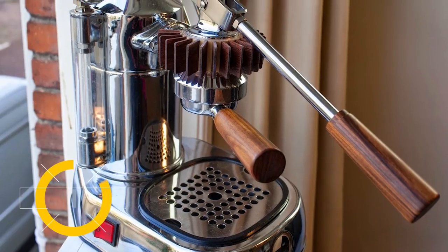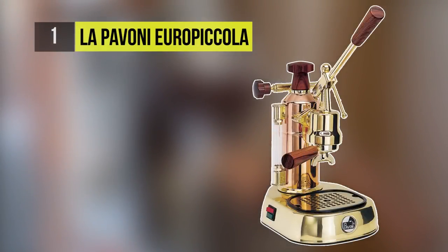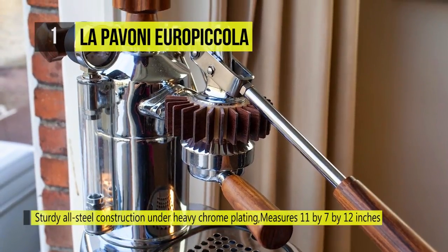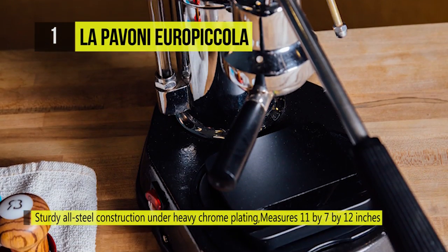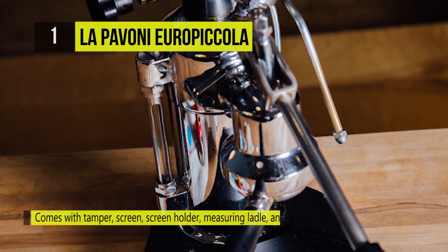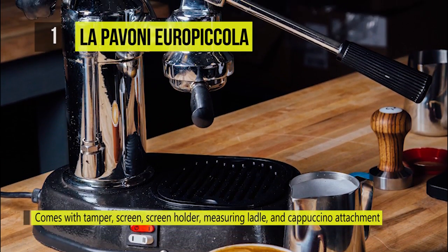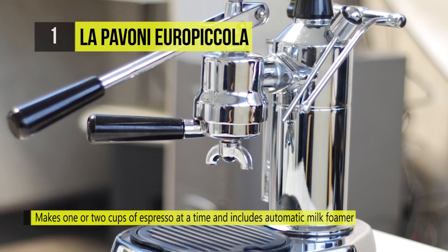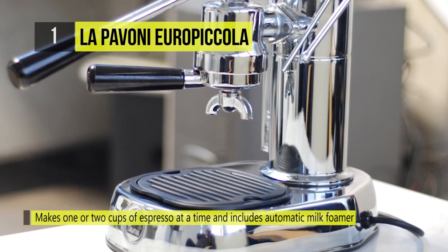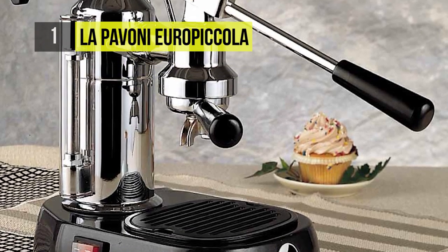The top product on this list is the La Pavoni Europicola. This EPC-8 lever machine is built to last and designed to give you consistent, perfect espresso with each pull of the lever. It is steam pressure and piston operated, while inner thermostats continuously monitor pressure with reset fuses. It makes one or two cups of espresso at a time and includes automatic milk foamers, measuring spoons, and two stainless steel filter baskets.